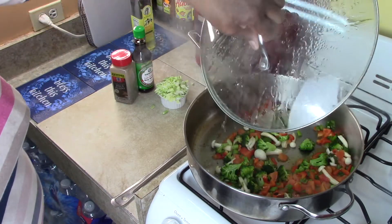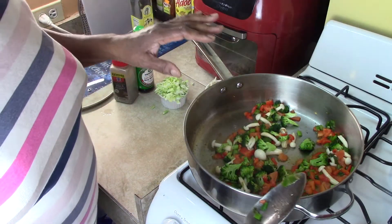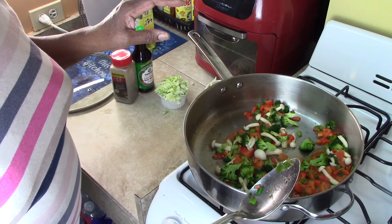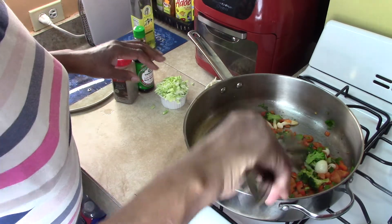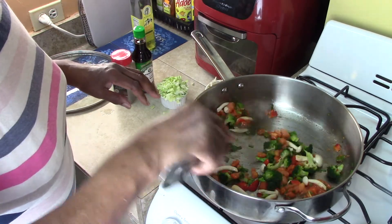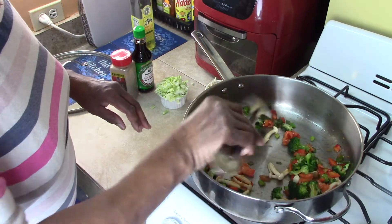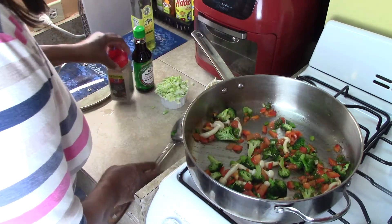Okay guys, let's check on our vegetables — we have the peppers, the mushrooms, the broccoli, the tomatoes, the scallions. It smells so good! Those tomatoes are going to break down and give off a nice flavor as well. I'm going to add some pepper.